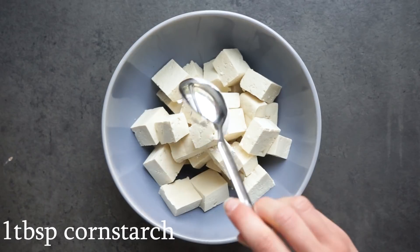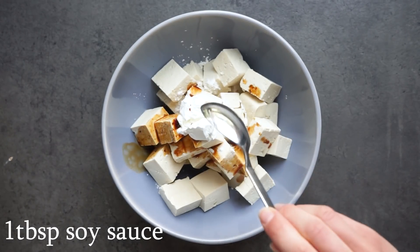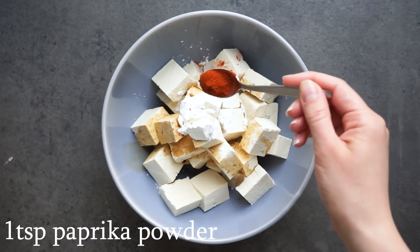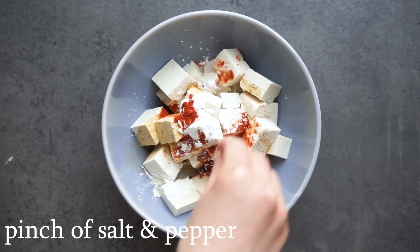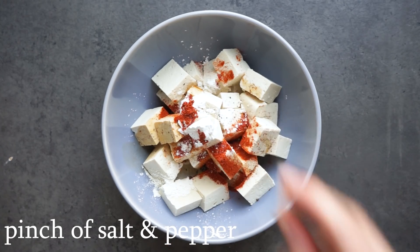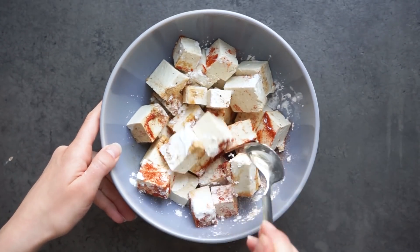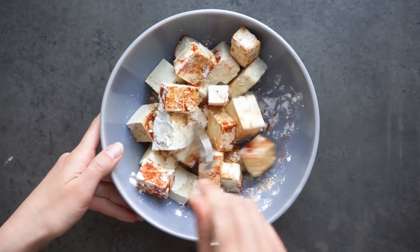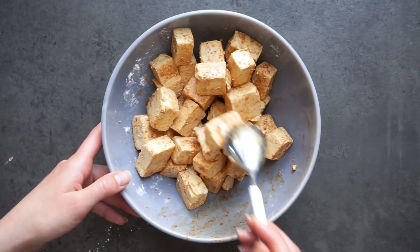Then just put your tofu in a bowl and we're going to add some oil, some soy sauce, some cornstarch, and some herbs. The cornstarch is just going to make the tofu extra crispy. Stir everything around making sure the tofu is evenly coated — be careful because the tofu does crumble quite quickly.